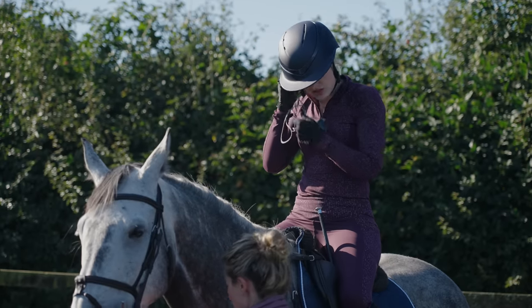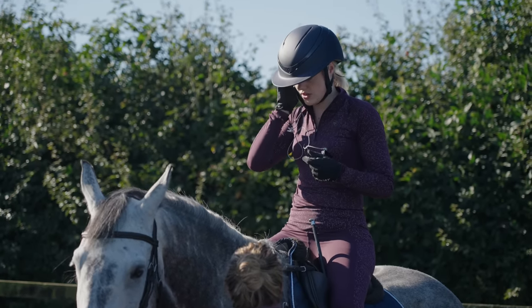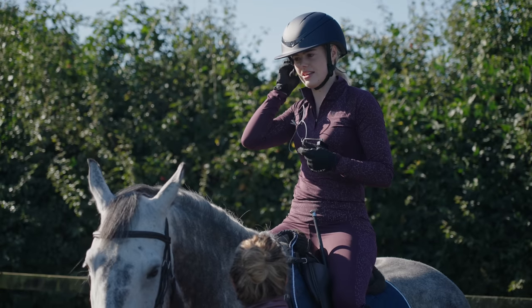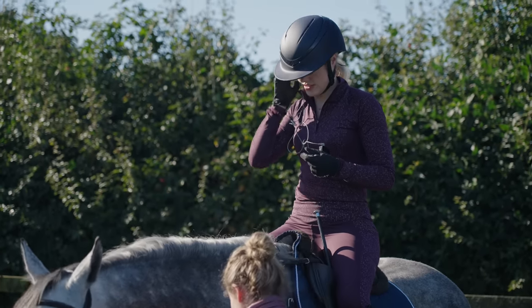Warming up wise, I do quite a lot in the walk to start with because I feel like that just opens him up a bit more. Sometimes I'll walk him around and I'll sort of flex his neck to the inside and the outside and do lots of walk to halt transitions.